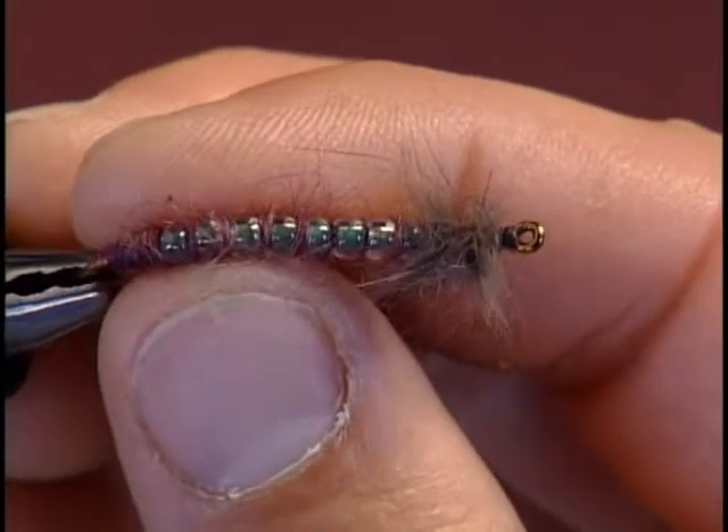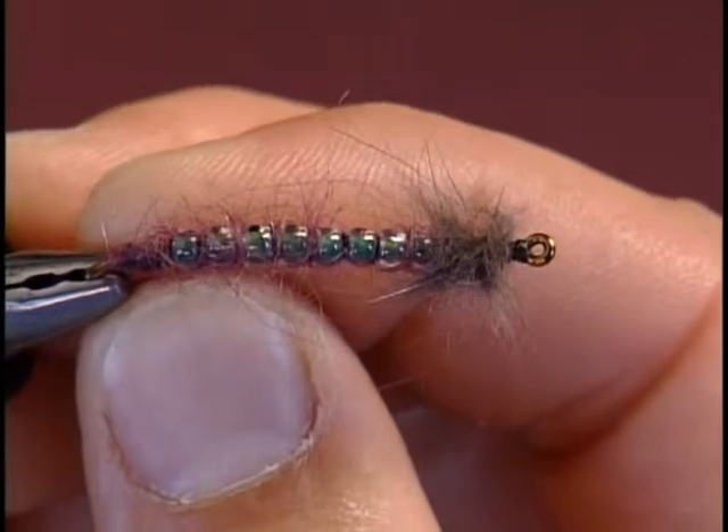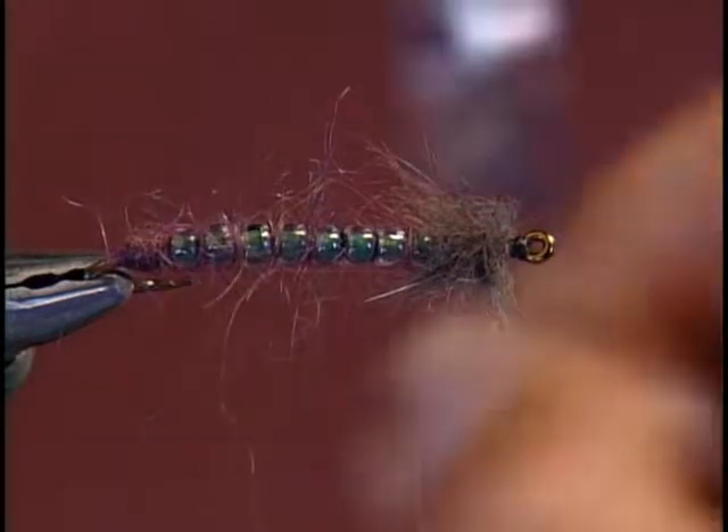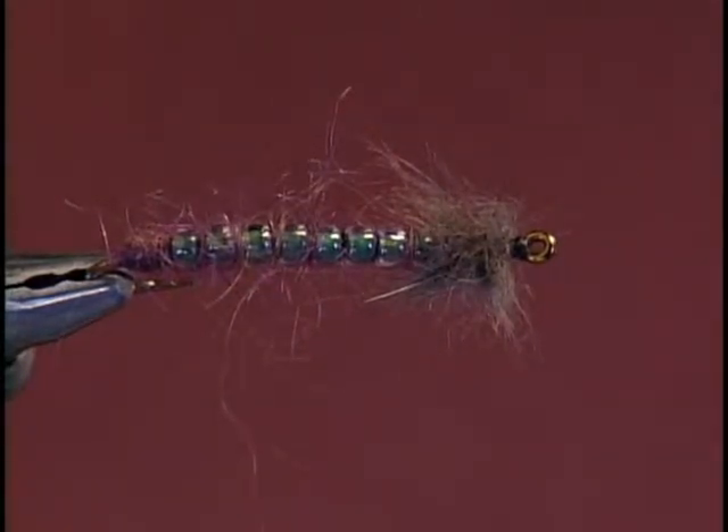The final pattern I'm going to demonstrate is the DB crane fly larva. This pattern was originated by Dennis Brown from Logan, Utah, and is well suited for high spring runoffs and early season trout fishing.